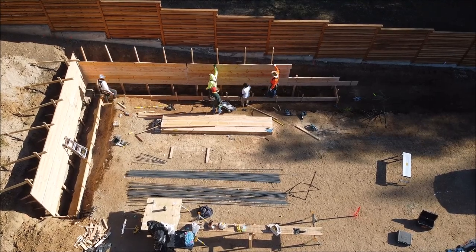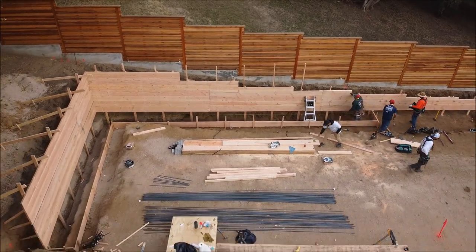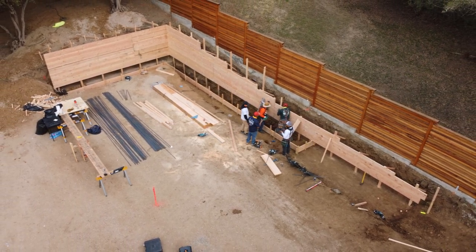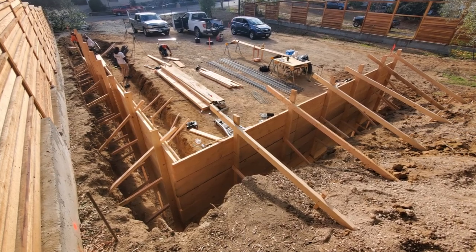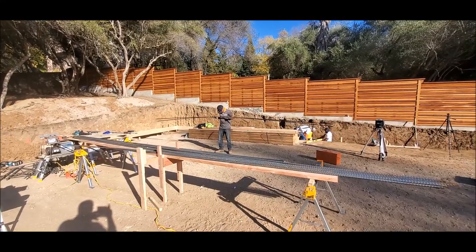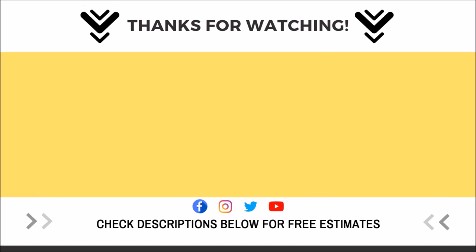That pretty much wraps it up for part 1. We're going to have a part 2 of us installing the rebar and closing up the front. Here are a few pictures to give you some details of what it takes to install the backside of a retaining wall. I appreciate you guys' time. If you're in the Bay Area or Sacramento, hit us up in the description below. And remember, stay positive, hang around people that are positive — 2020 is almost over. Catch you guys on the next one.